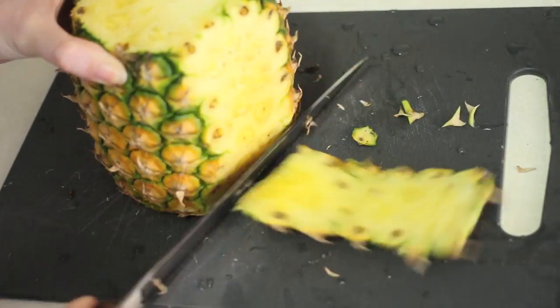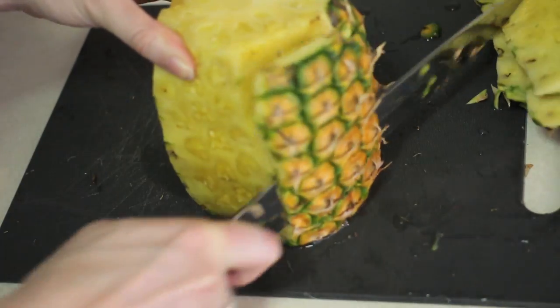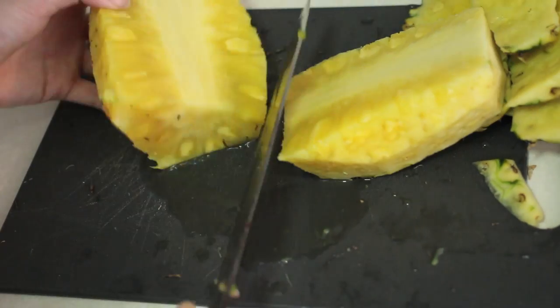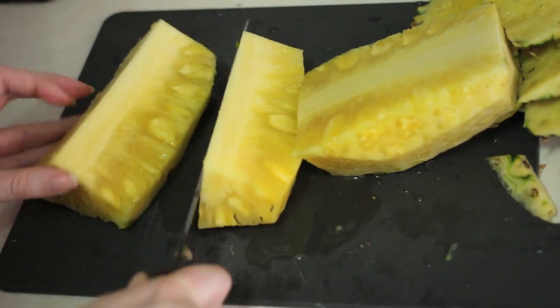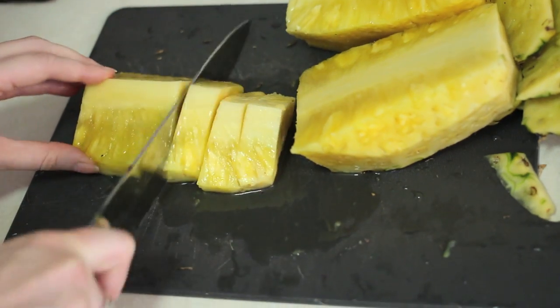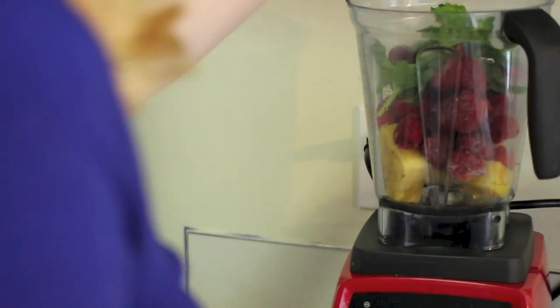I'm keeping the core — the pineapple core contains high levels of bromelain, which is known for promoting healthy digestion, anti-inflammatory and anti-clouding properties. Pineapple is also an excellent source of vitamin C and other antioxidants which help boost your immune system. So I keep the core and I'm just going to throw everything into the blender — pineapple, strawberries, mint, and juice — put the lid on and blend away.